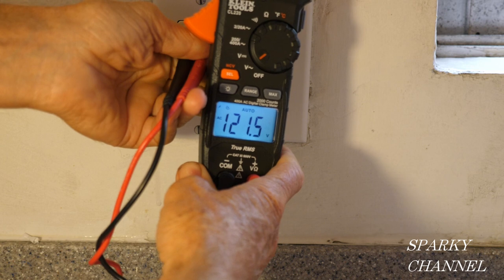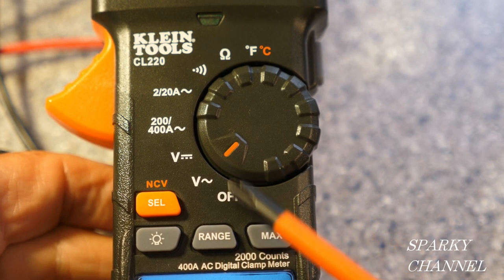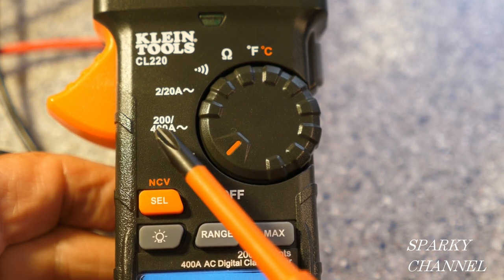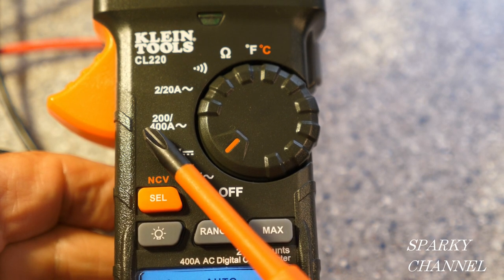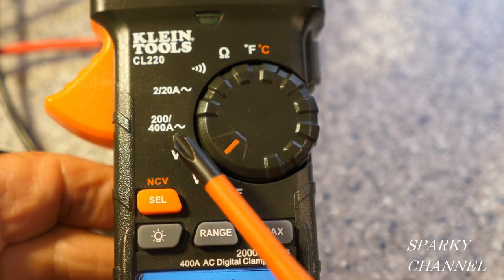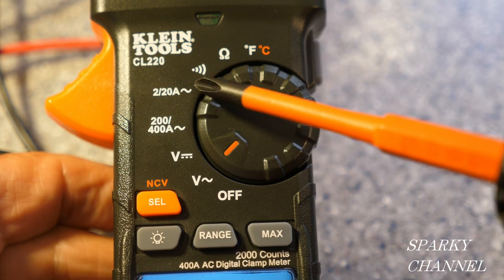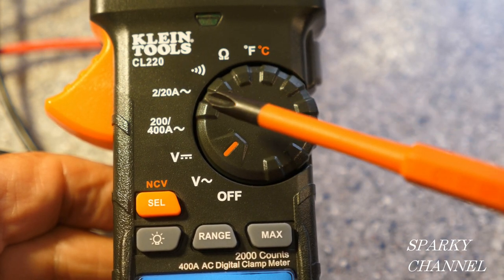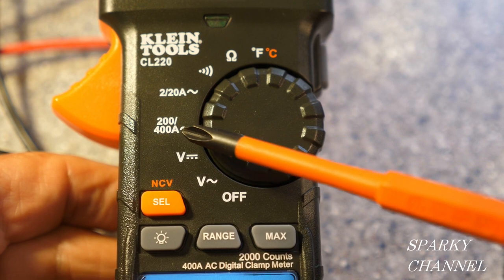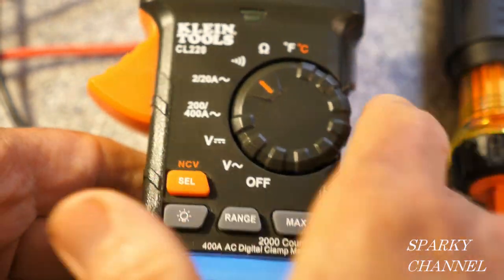With the leads plugged in I'm reading 121.5 volts AC. On the dial of the CL220 we have: off, volts AC, volts DC, and the higher amperage range up to 400 amps. You can use the 400-amp setting for smaller amperages too, but you'll get higher resolution for 2–20 amps using the lower setting, which also works below 2 amps. So basically, up to 20 amps use the lower setting; for everything else up to 400 amps use the higher setting.